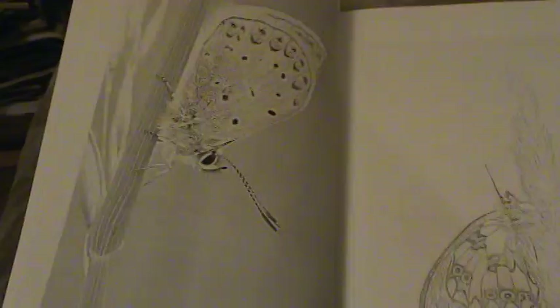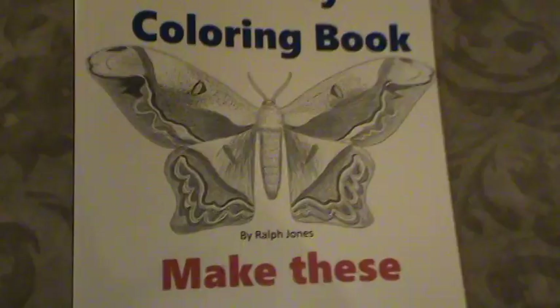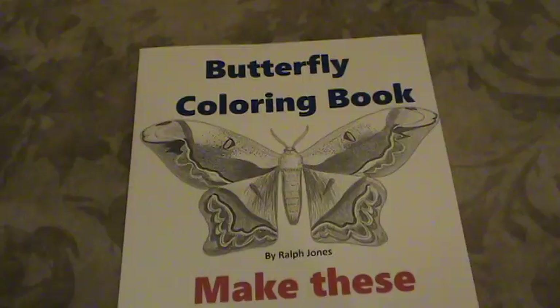There are 24 grayscale pictures, for grown-ups and adults.